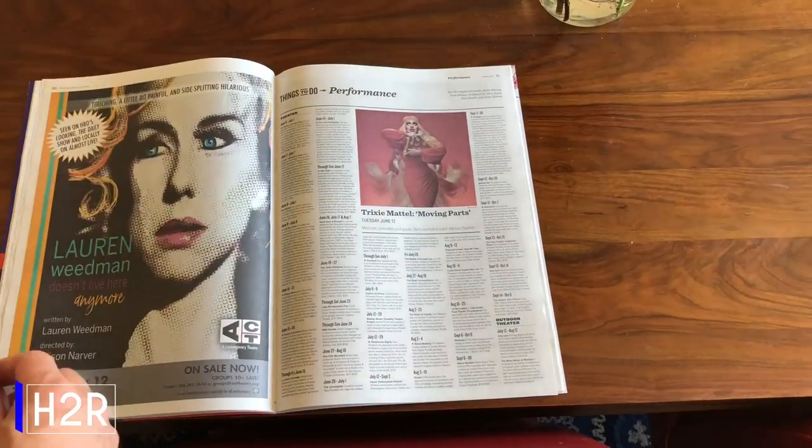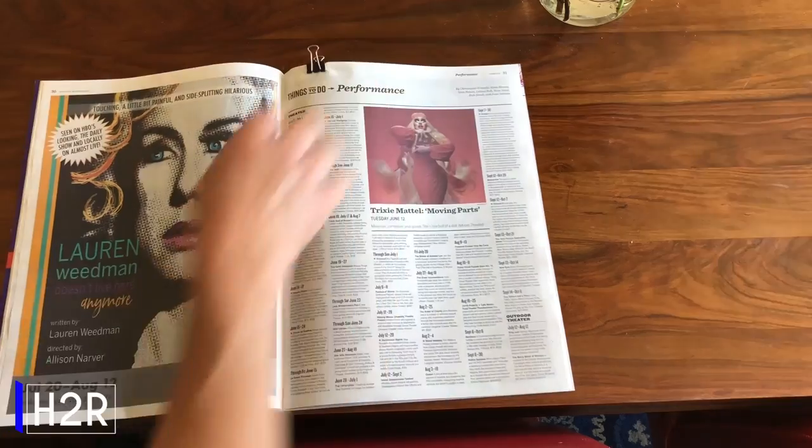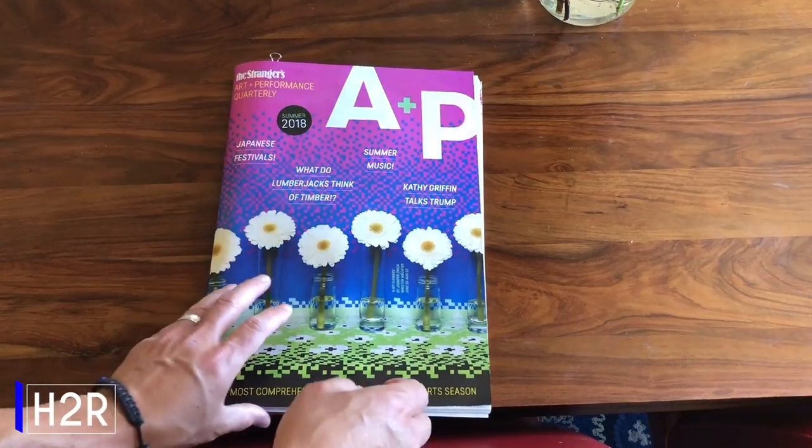Halfway through that magazine or book? Use a binder clip to save your page as a bookmark. That way, when you come back to it, you can pick up right where you left off.